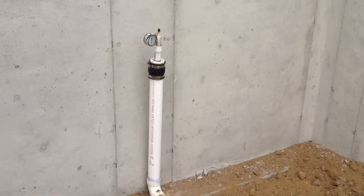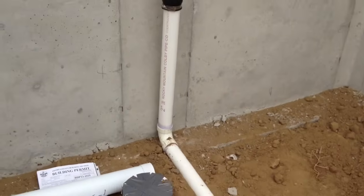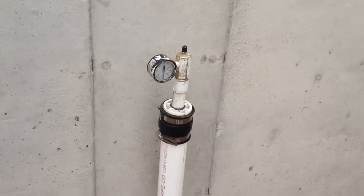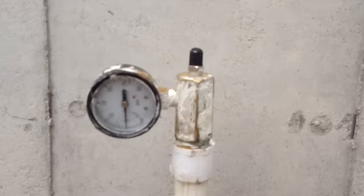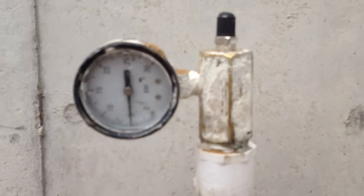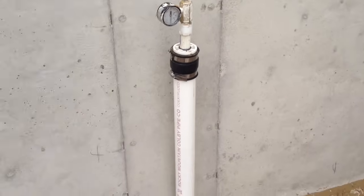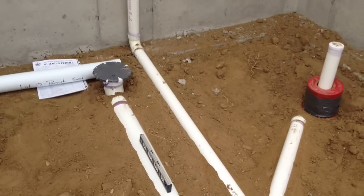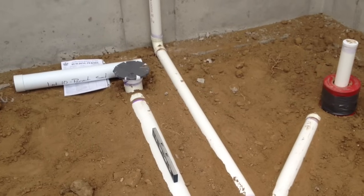This pipe coming up the back wall where they've got their little pressure gauge is just a vent pipe. They push it back as far as they can — we're going to hide that in the wall and run up and tie into the rest of the plumbing vent lines going out the roof. You can see on the gauge we've got it set at 5 PSI. They're doing an air test on this, so it's got to hold 5 PSI for about 15 minutes. But you don't know when inspectors are coming, so you pump it up and hope it holds all day until they come.